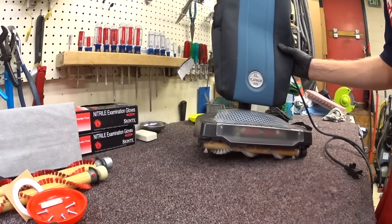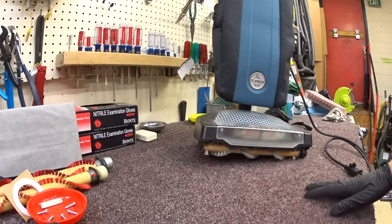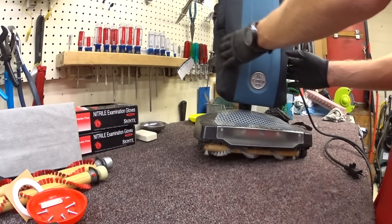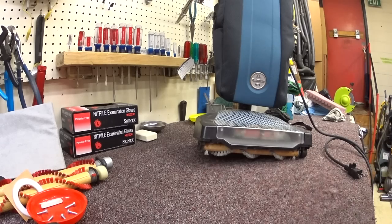We have here an XL21 Platinum HEPA. Now the only thing that makes this HEPA is a HEPA bag — there is not a separate HEPA filter in here.